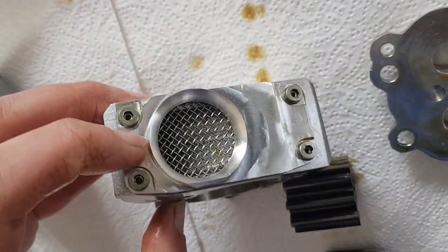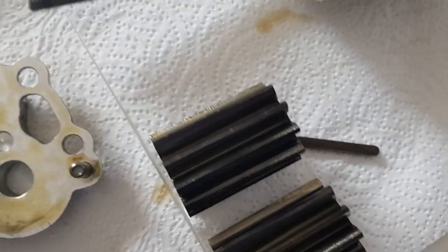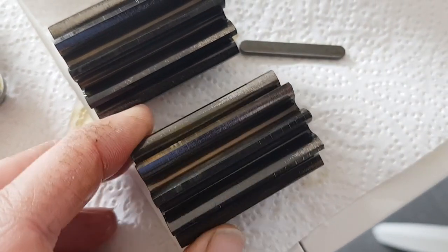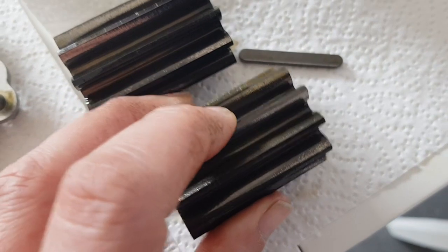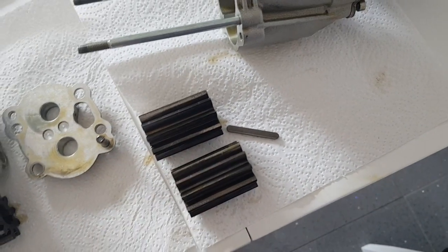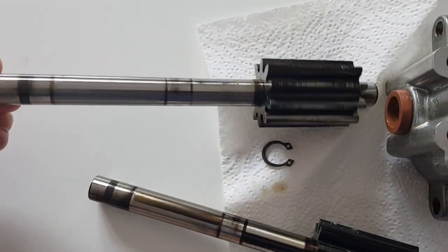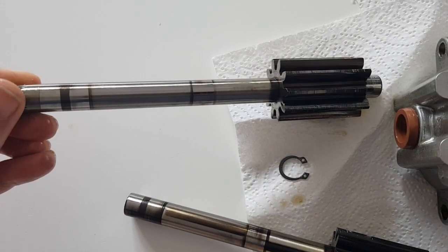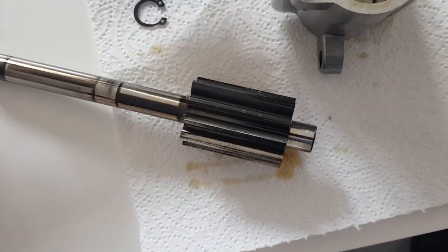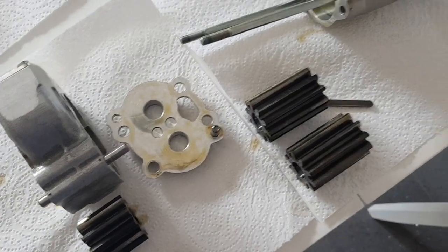These two stages have a common output - they both feed out through there. This one is basically sucking through this second strainer here and pumping across those gears. You can see a slight wear on the gears, so I'll be checking whether these are in spec or not. The drive shaft has one shaft that's driven with a couple of keys for driving the gears, and the other shaft is just an idler.